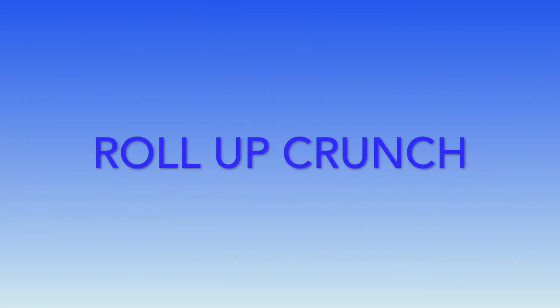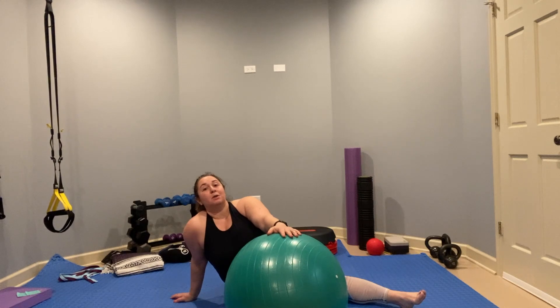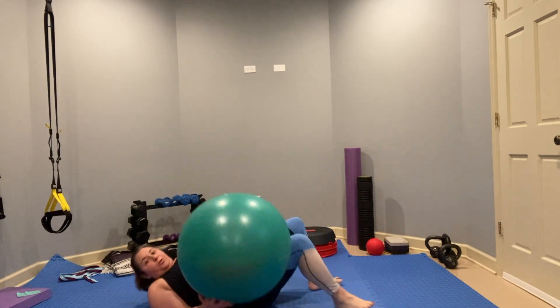Next we're going to go on the floor and I'm going to show you some core exercises for this winter workout to sculpt the legs and core. For the core exercises in this winter sculpting routine, I'm going to do two of them with a stability ball. Let me show you the roll-up crunch first.